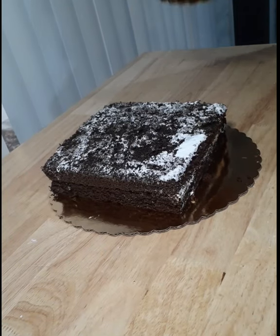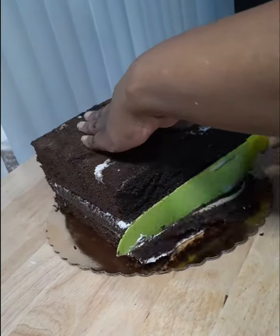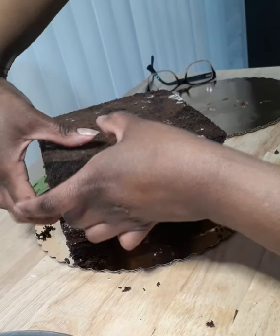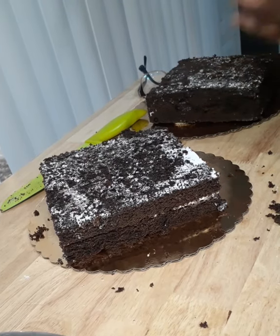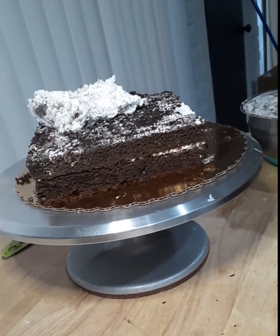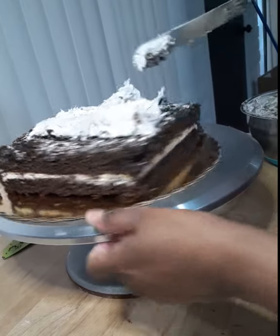Now I'm going to stack my layers and give them a bit of a trim so they're both the same size. Then I'm going to peel them apart and fill the middle and restack them. To make this easier, I'm moving my sponges onto my turntable. I started out by putting on some buttercream using an offset spatula, but the consistency was a little too stiff and tacky and was pulling the cake up rather than sticking. So I switched to a piping bag and things went much smoother.